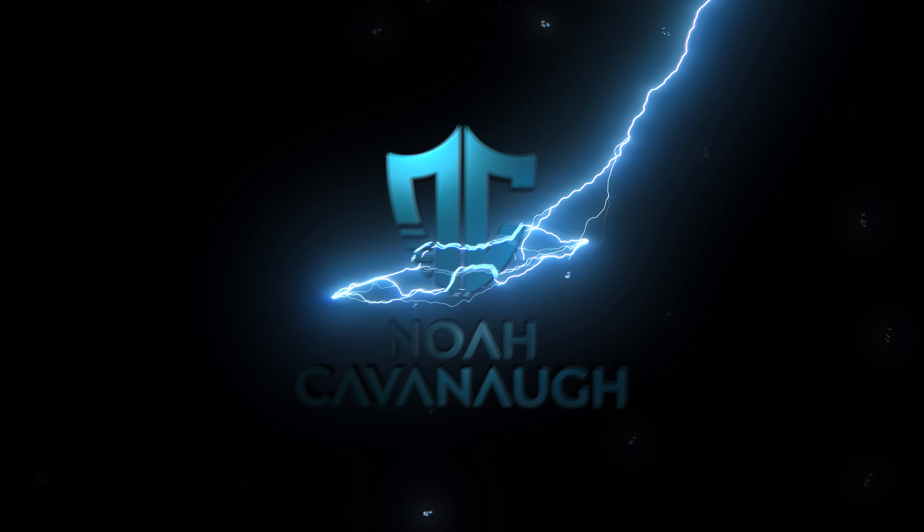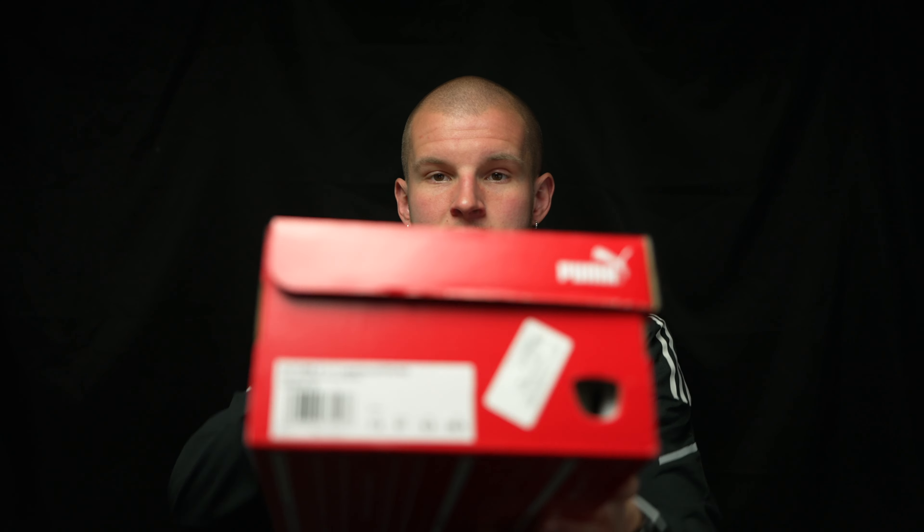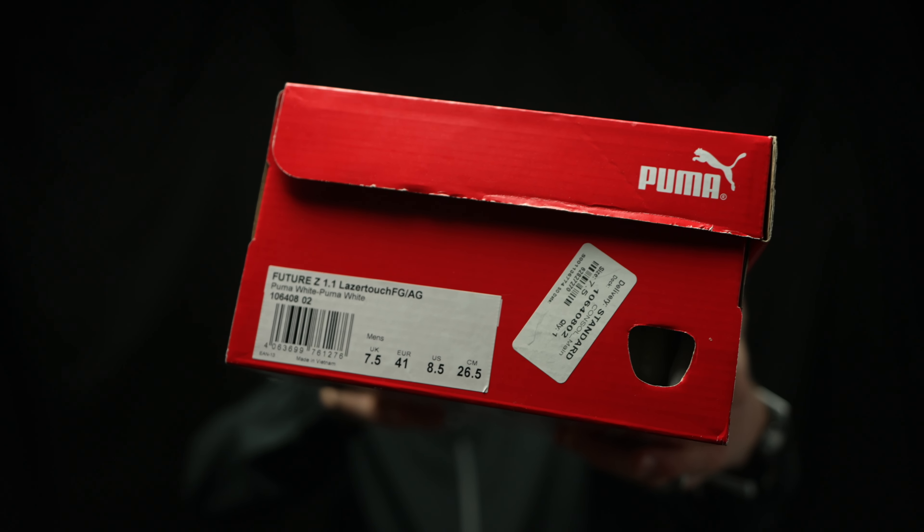We are going to jump straight into the video. Per usual with Puma boxes, it comes in a red straight-up Puma box with the Puma logo and a sizing chart, which I think is super cool — a sizing conversion. These are in size 9 US — actually size 8.5, but we'll get to that. These are the all-white variation, a whiteout. They also sell the blackout in the special edition laser touch leather upper colorway.